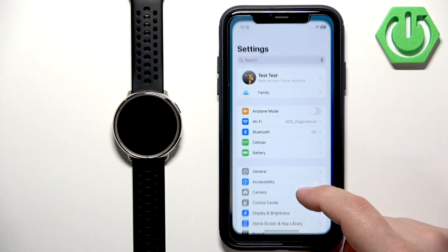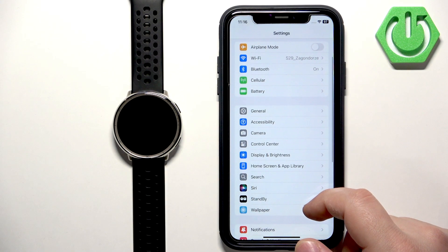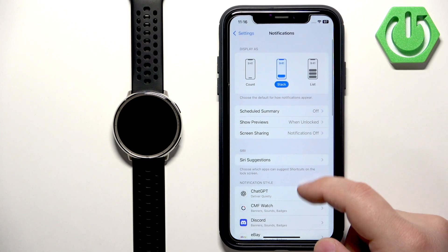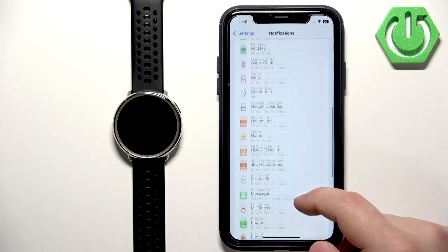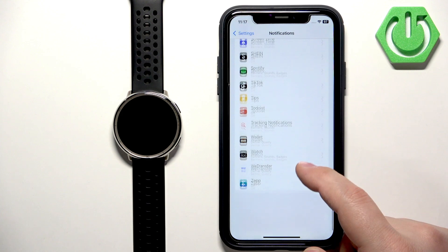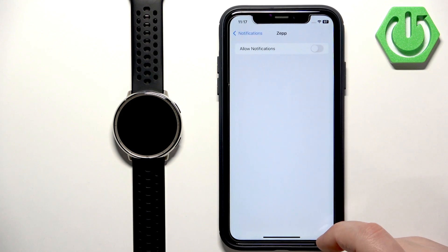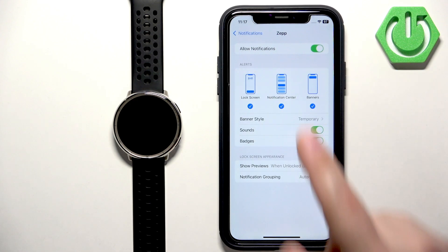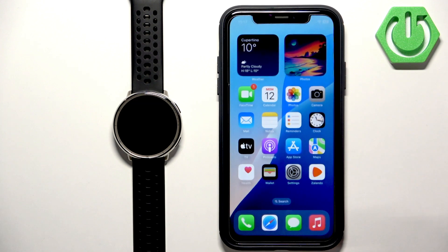You can also go to the notification settings on your iPhone. Find the ZEP application — it's going to be near the bottom. As you can see, the notifications are turned off. Turn them on here, and once they are turned on, we can close the settings.